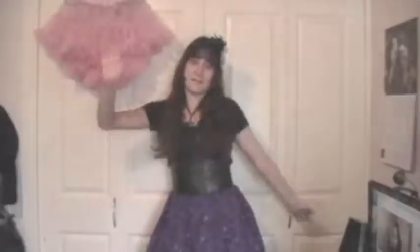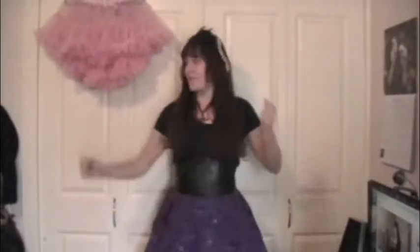Hey everybody, Kalma here. What's that weird dance? Just dancing — dancing in front of my closet.